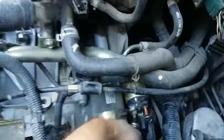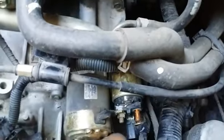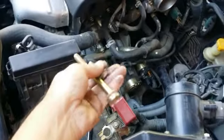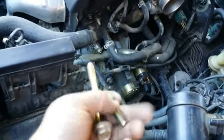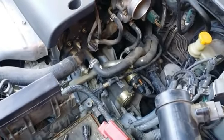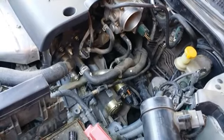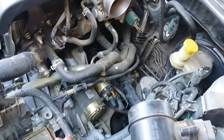I'm going to use an extension on my socket and feel my way down there. Right now I have a 14-millimeter on it — I'll go down there, feel my way, get it locked on, and get the bolt removed. I've gotten the two bolts off: the smaller 14-millimeter on the underside and the larger 17-millimeter on the top. They were both pretty tight, so I needed to use my cheater bar on the wrench — just letting you know it does take a little bit of torque. Now I'm going to wiggle the starter out of there.